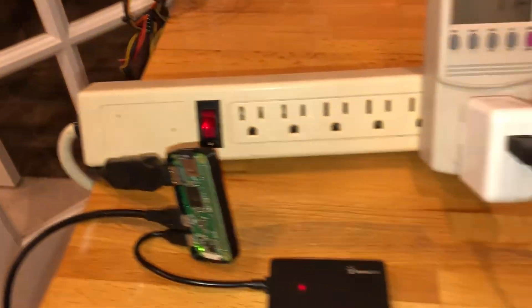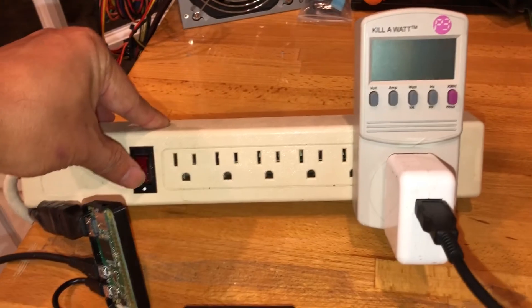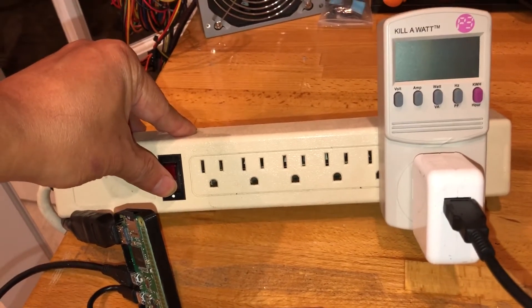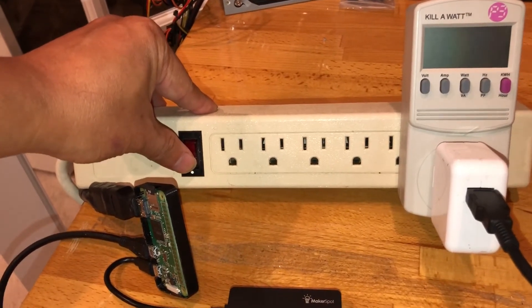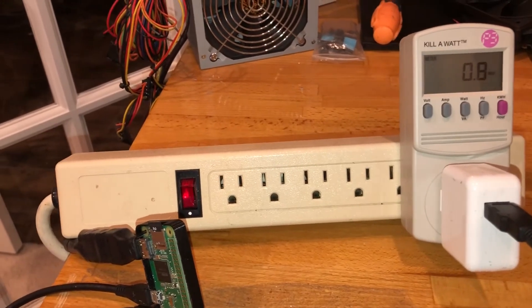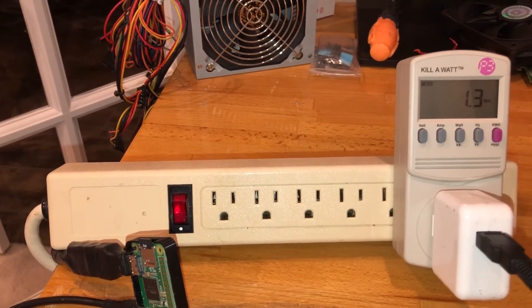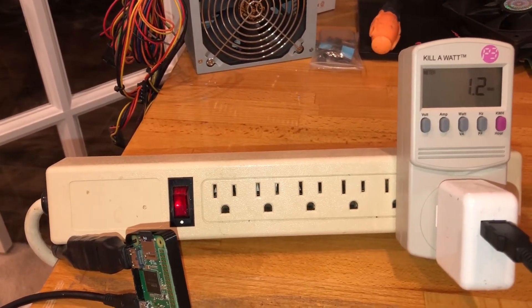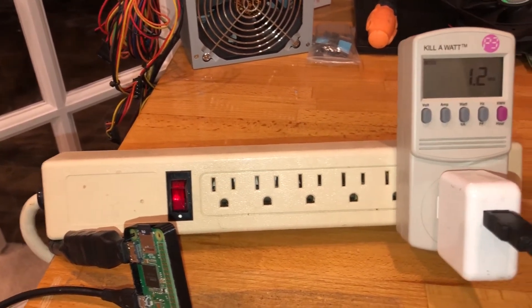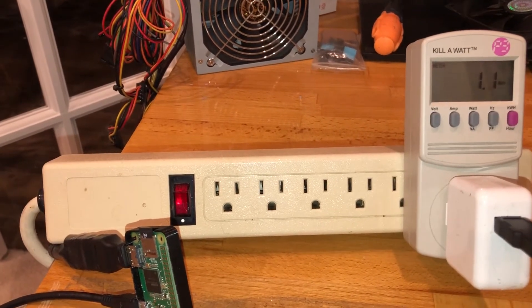For the third attempt I'm just going to focus on the Kill A Watt only while it's booting, so we can see the maximum and minimum power consumption. Here we go: 0.9, 0.8 watts while just showing a few characters. Now it's showing graphics and initializing — 1.2, 1.1, 1.2, 1.3 watts. It never even hit 1.5. It has finished booting and is showing 1.2 watts.